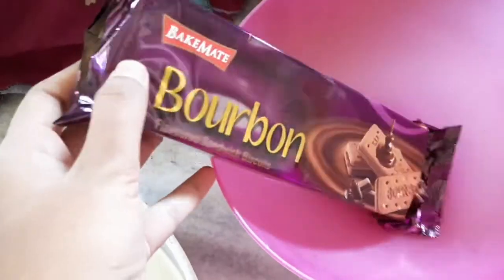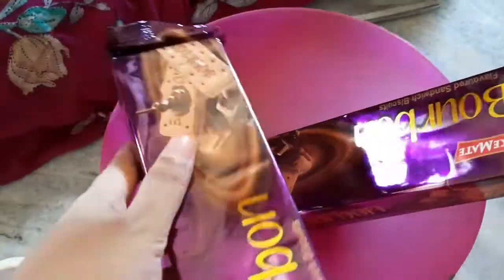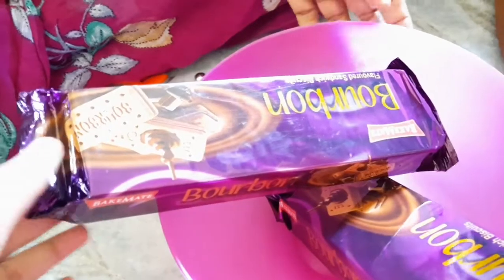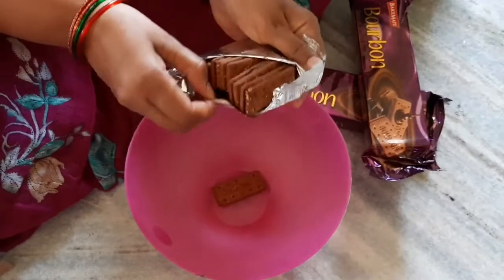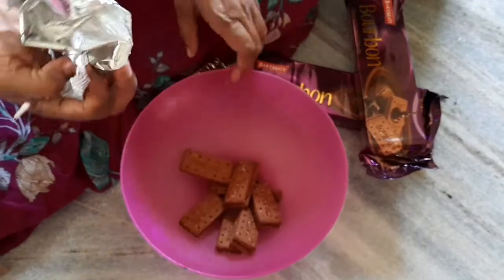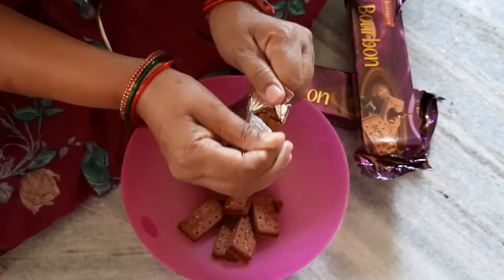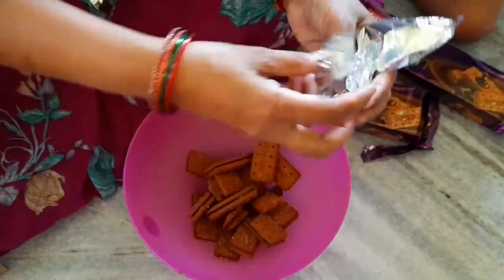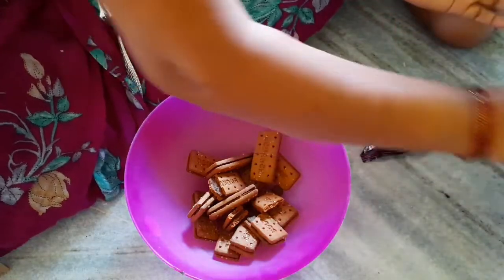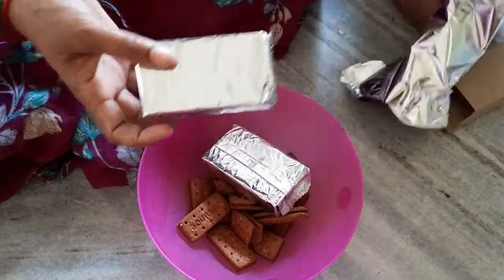I will give you the barbon cake for 30 rupees. There are 4 packs of cake for this day. We will add 2 packs of chocolate powder and cocoa powder in a bowl.